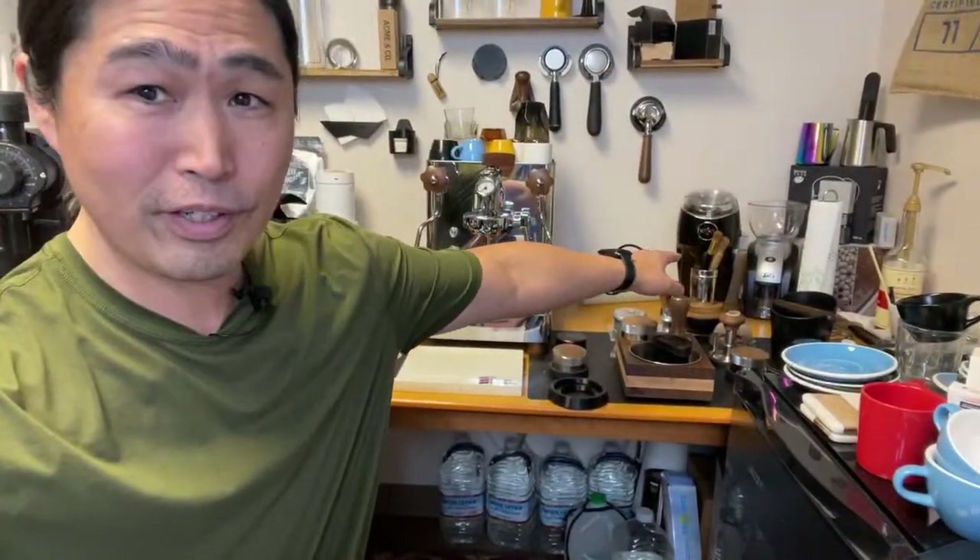Who needs a $3,000 coffee grinder? No one needs a $3,000 grinder. I have a $50 grinder that grinds coffee just fine - obviously there's some quality difference, but it does the job.